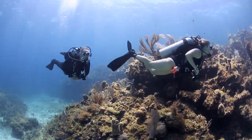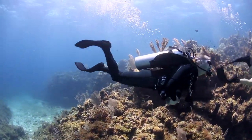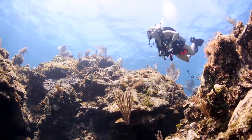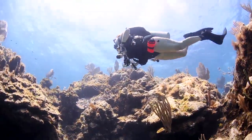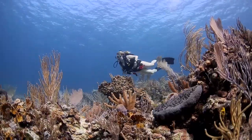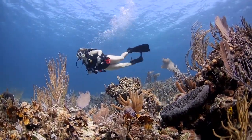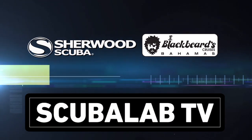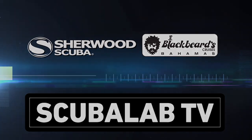The fins are actually very lightweight. They're positively buoyant in the water, so they're easy to keep off the reef or out of the silt. We'll see you next time.